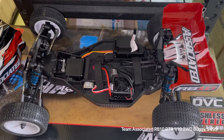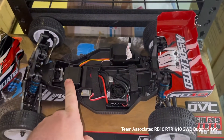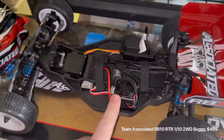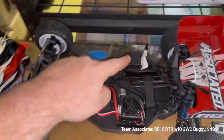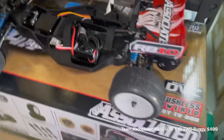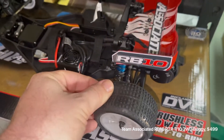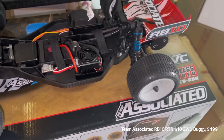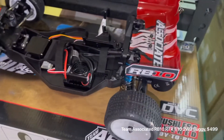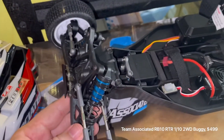This model comes with a 2.4 gigahertz radio, high torque metal gear servo, Reedy brushless motor, Reedy brushless ESC, water resistant enclosed receiver box. It comes with dished wheels just like your high-end buggies. The tires feel pretty good — depending on what track you want to race it on you might need to change them, but straight out of the box they'll do the job for sure. 12 mil oil-filled shocks front and rear.